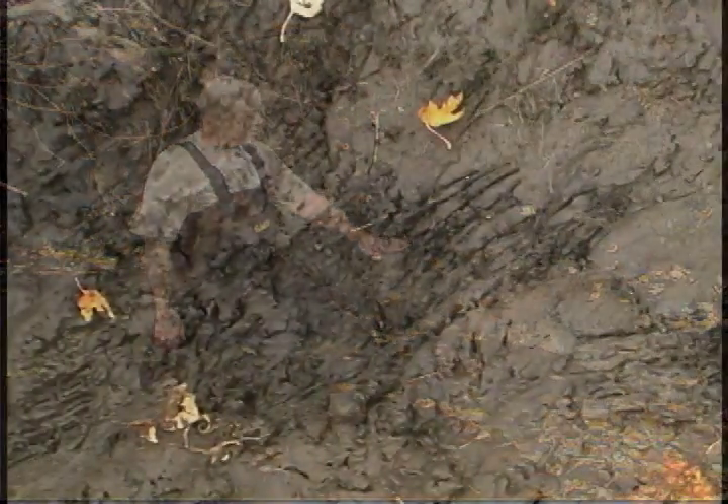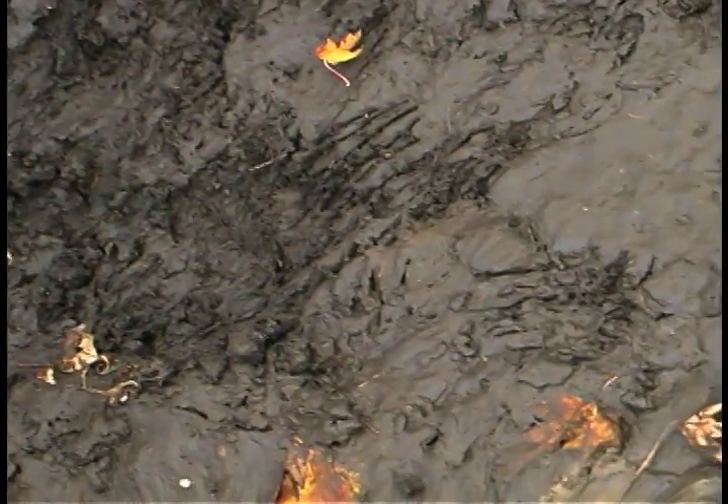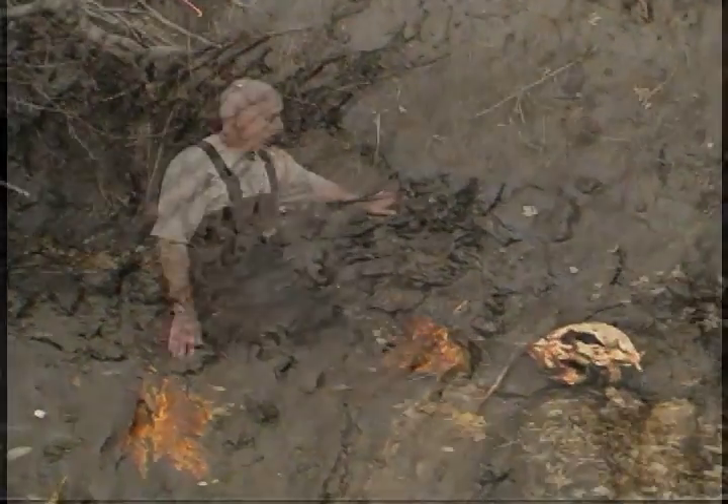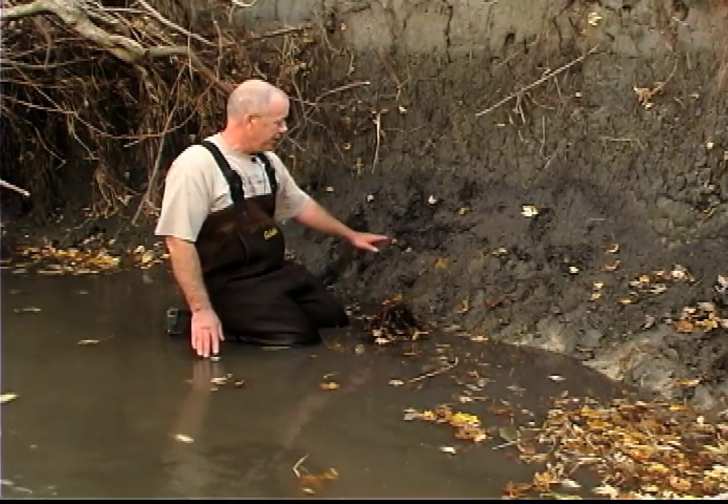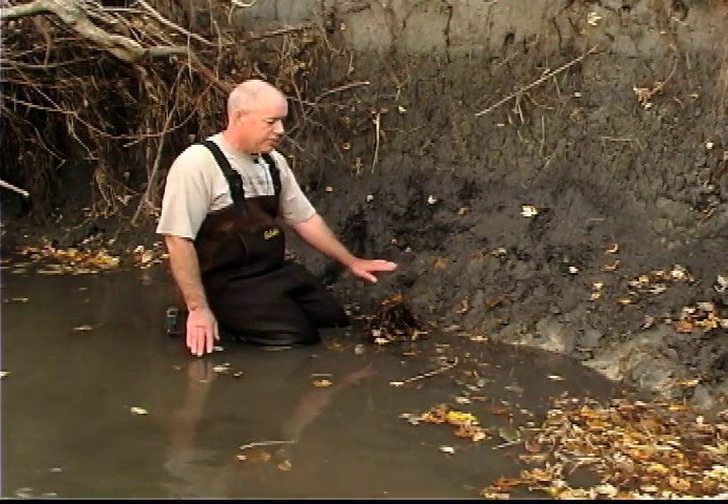We caught a raccoon here and you can see the bank is all torn up. That's not a bad thing if you're going to make a reset. All that activity is going to attract other raccoons to the area, so this is a good place just to use the same set.